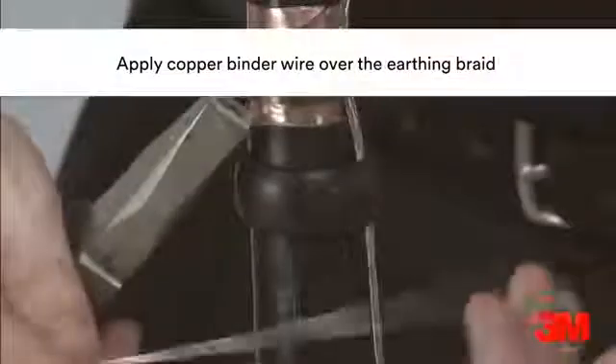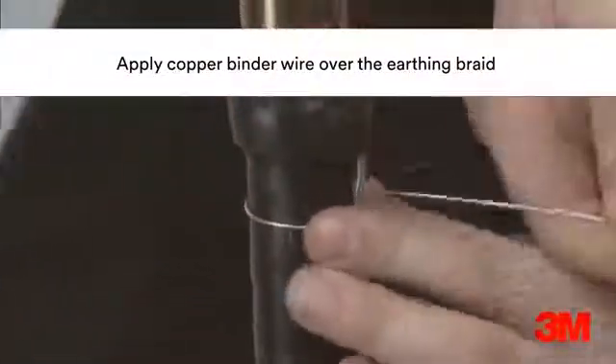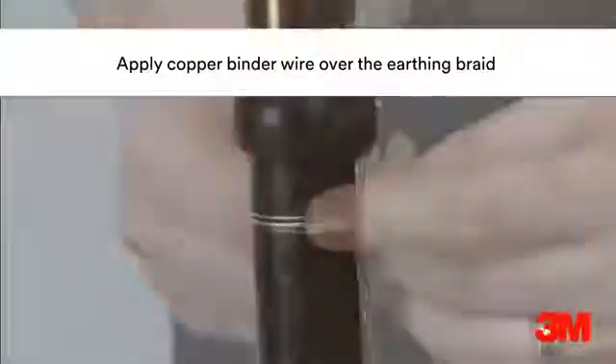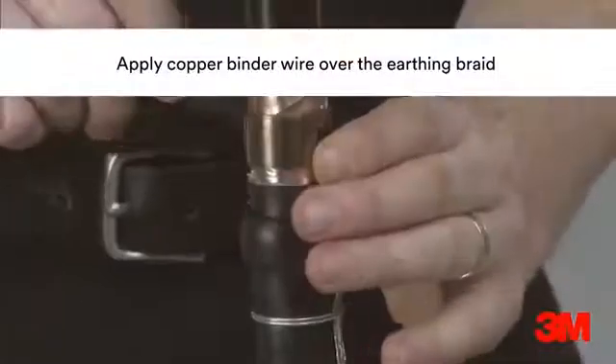To install, the earth braid is positioned and fixed in place with a constant force spring. A layer of Scotch silk 5313 mastic is applied around the cable as a bedding, before the braid is pushed into the mastic and secured by a copper binder.